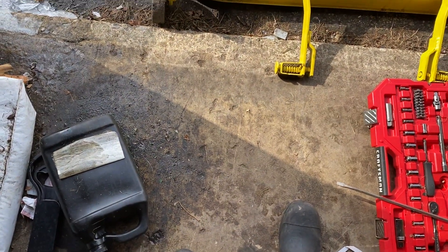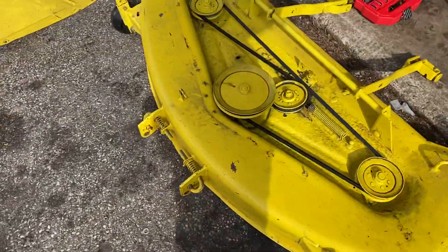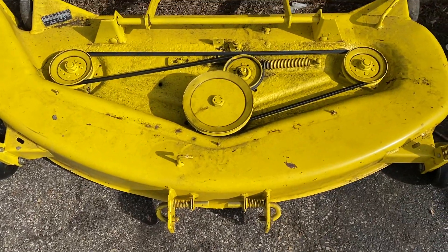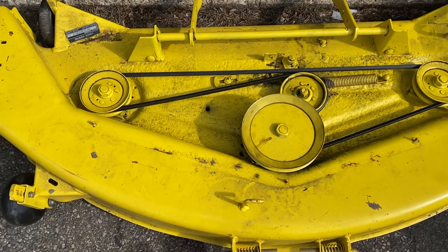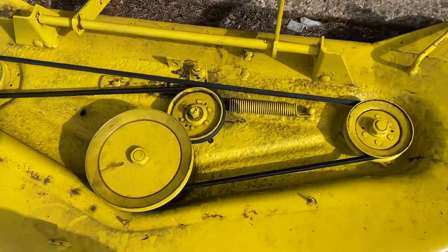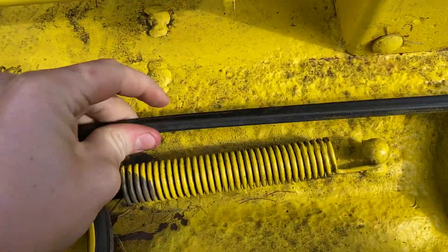Hey guys, welcome back to the John Deere Garage. Ricky here. I got the mower deck off of my John Deere 318 and just for laughs I pulled the covers off that go right on this drive belt here, and I was doing a little bit of inspecting. I didn't notice too much — everything seems to be ship shape under here.